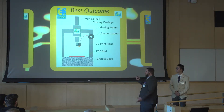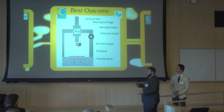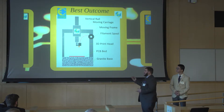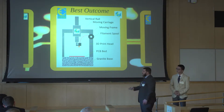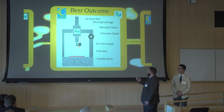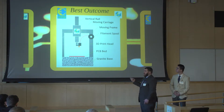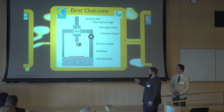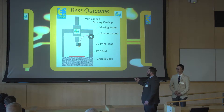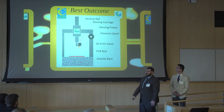Our project is to create a 3D printer retrofit package for these CMMs that can be attached in a way that doesn't hinder any movement of the machine, and allows a single technician to attach this retrofit and print an object using all the mechanics already included with the CMM. Our best outcome is to provide the printhead, the PCB bed, and a location to mount the filament spool on the CMM crane. Not pictured here would be a controller unit located next to the PCB bed that connects to the controller computer for the CMM, and a controller next to the print head to control the extrusion rate.